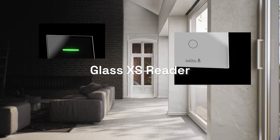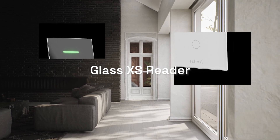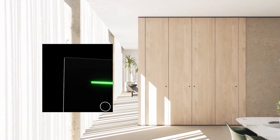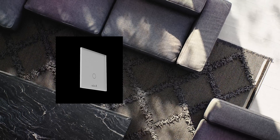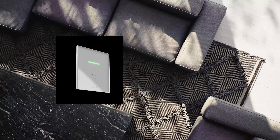The Saltil Glass XS Reader is a sleek access control solution featuring a tempered glass surface and minimalist design. It blends effortlessly with any architecture, compact and discreet.